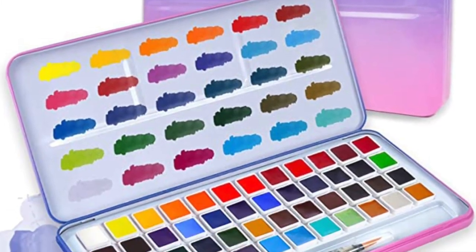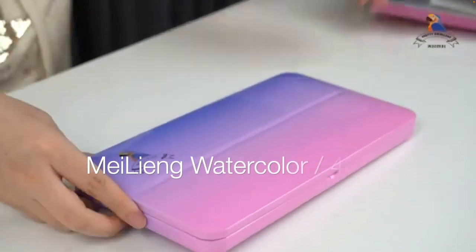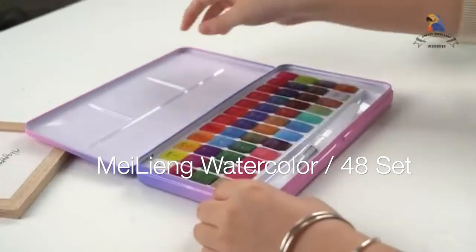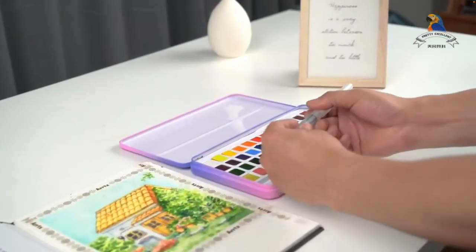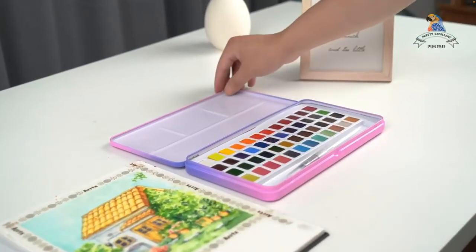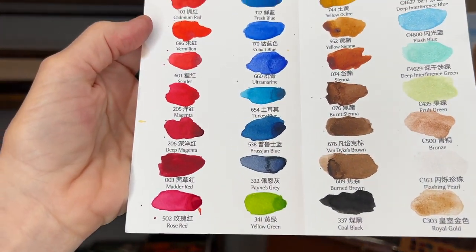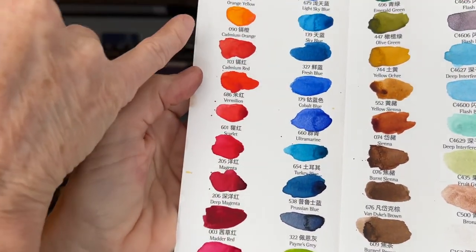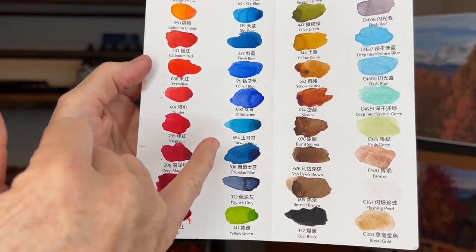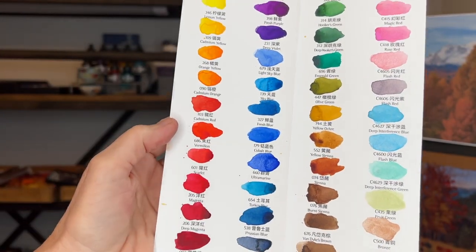The watercolor I'll be using is a set of 48 watercolors by Mai Lange. It's a beautiful set — I love the colors, they're vibrant. It even comes with some metallic colors and I just really love the vibrancy. It comes with a little color chart and it's pretty affordable, around $30 on Amazon — that's a really great price for watercolors of this quality. I'll have links to all the products I talk about in the description of my video.